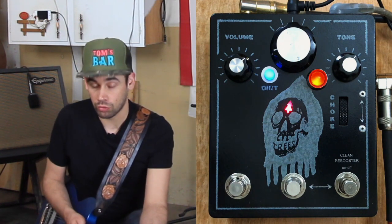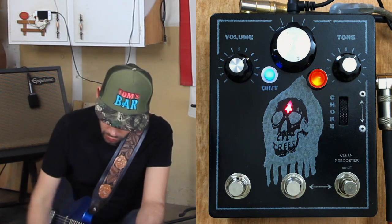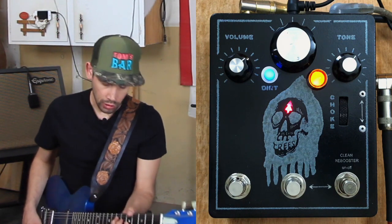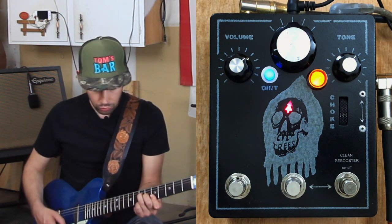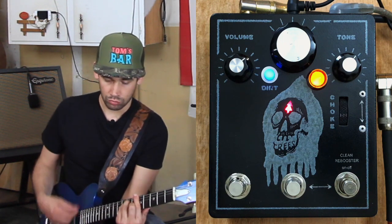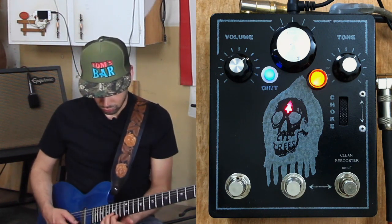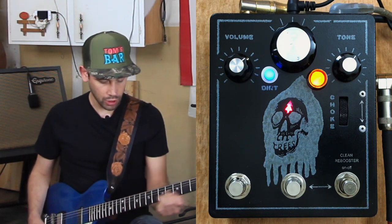The beautiful thing with this pedal is that with the CleanRay booster, you can add your clean signal back in. And if your pickups are in parallel, you can get an even cleaner blend. Just phenomenal lead sounds.